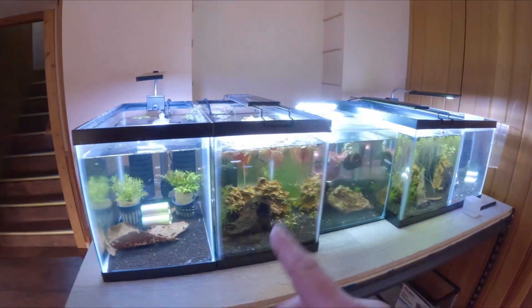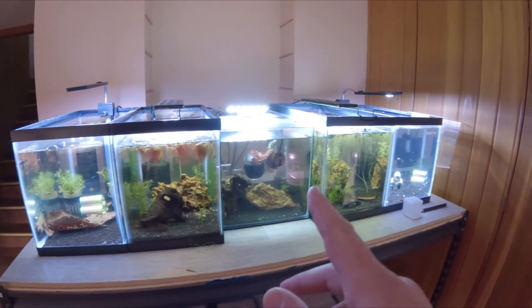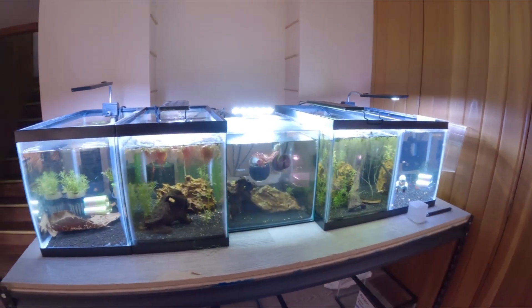We've got our snowballs, we have yellow rice, orange rili's, blue dreams, and we also have some fire reds over here.